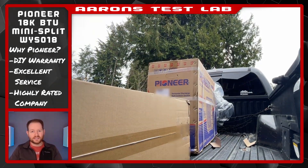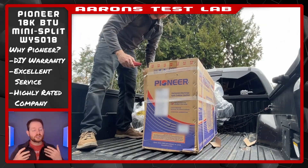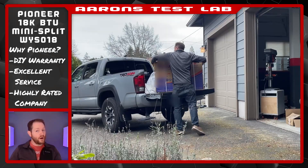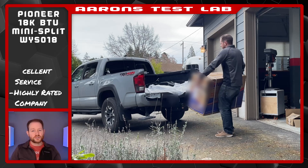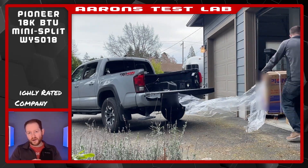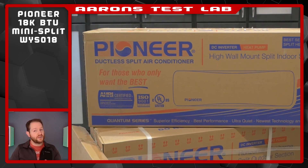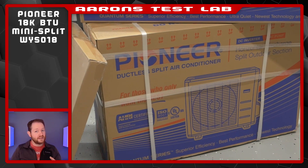It arrives in three boxes containing the outdoor condenser, the indoor air handler, and a smaller, flattish one with the install kit. The outdoor unit is the only thing you might need help with — it's got handles so it's not too bad, but it does weigh about 85 pounds. Once indoors, a quick damage check reveals nothing of concern. All boxes appear to have made the trek across the country without incident.